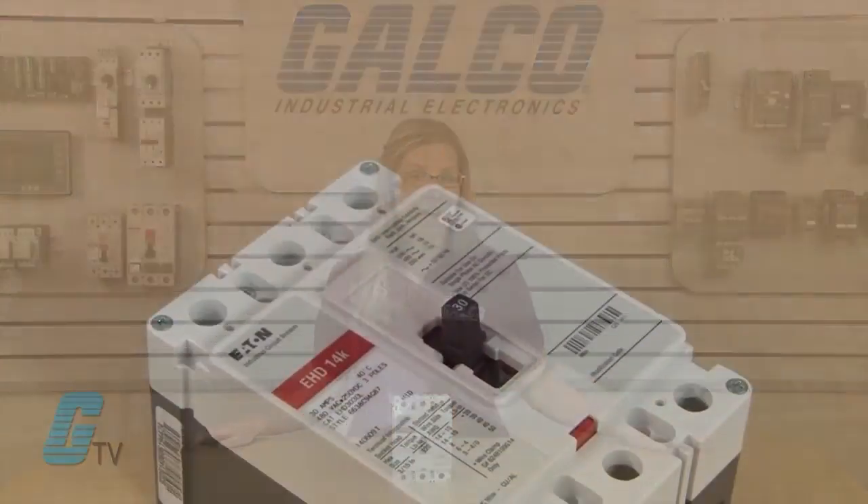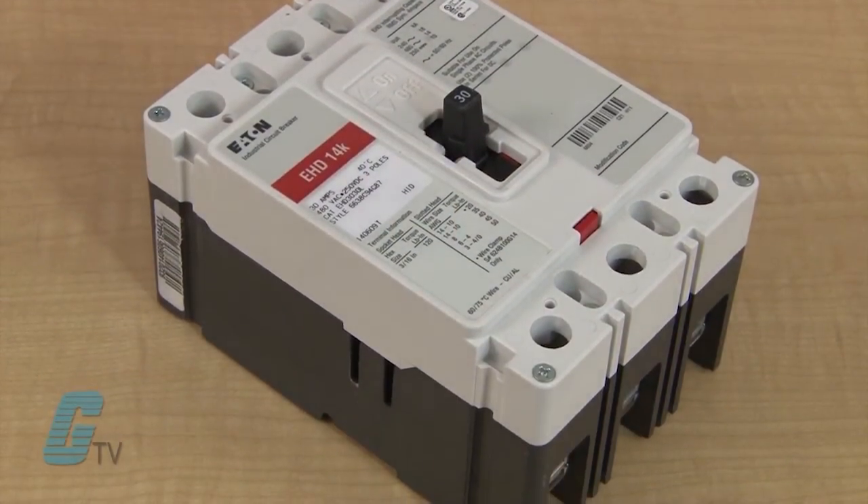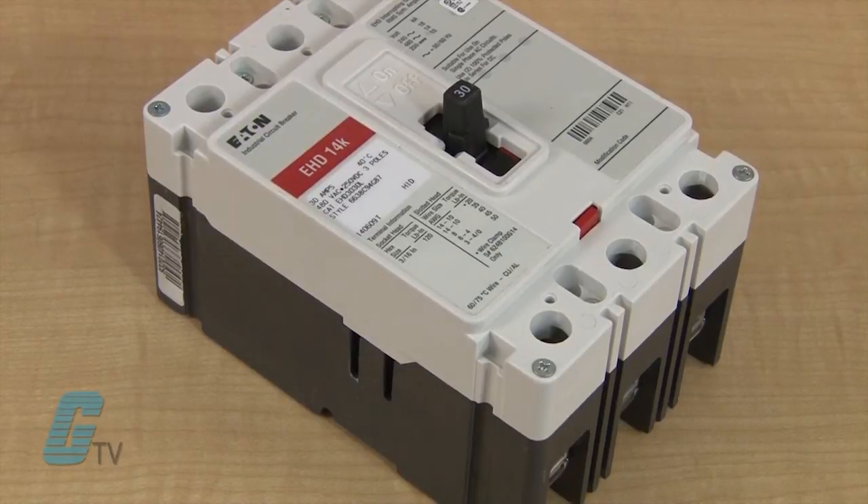They are UL 489 devices and are suitable for protection for service entrance, feeder, and branch circuits.